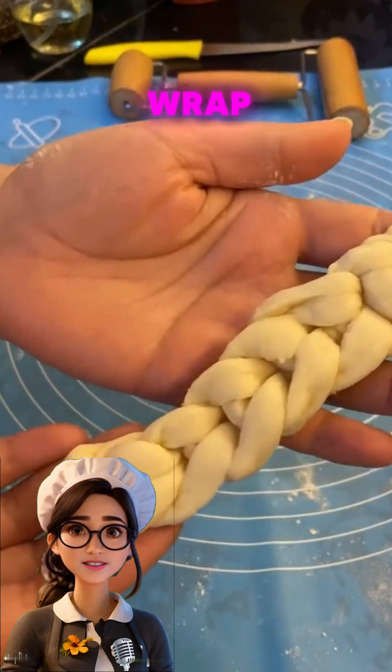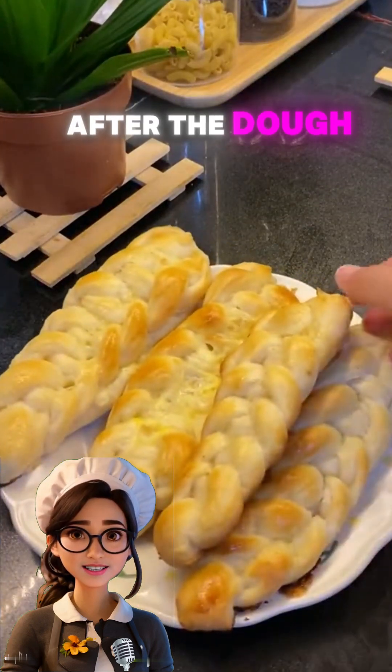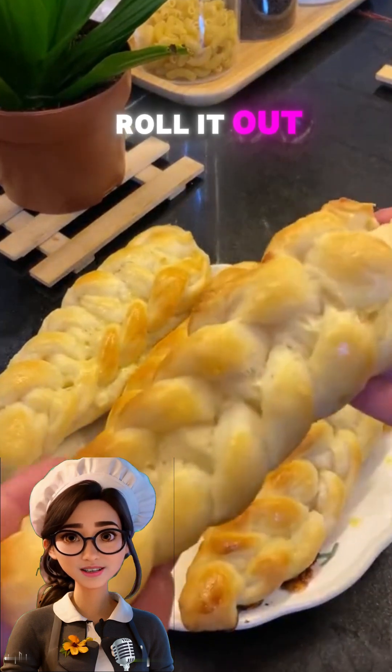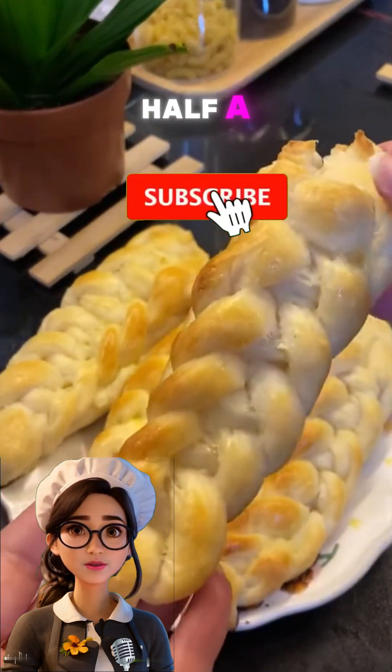Wrap the dough in plastic wrap and let it rest in the fridge for one hour. After the dough has rested, roll it out on a floured surface with a rolling pin until it's about half a centimeter thick.